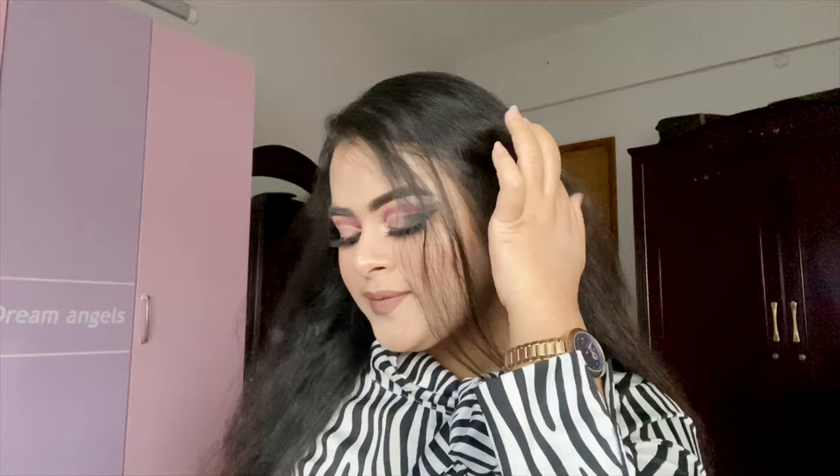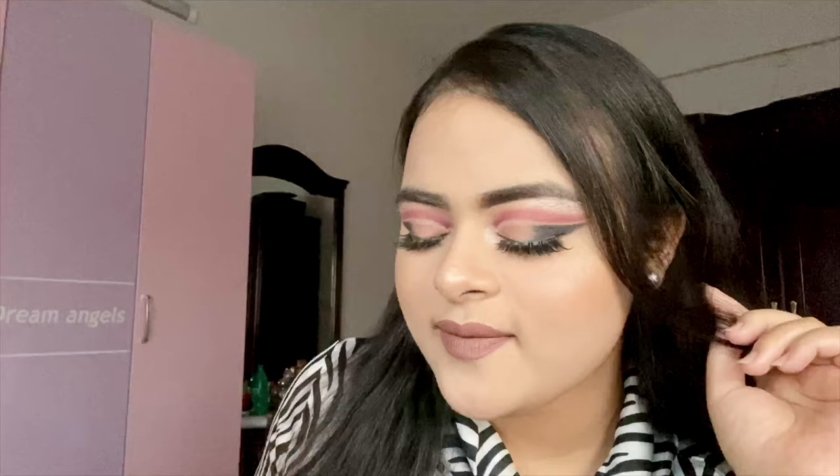I am doing a double cut crease. Please subscribe to our channel and click the bell icon.